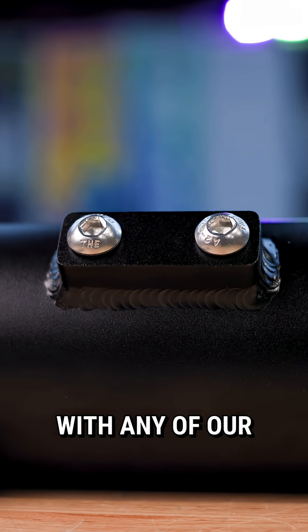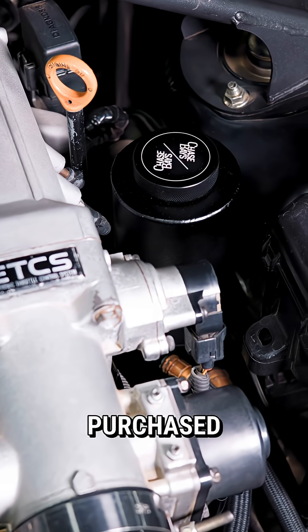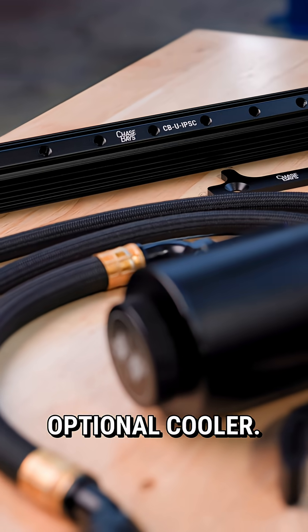We designed our reservoir to work with any of our Type 1 through 5 mounting brackets. This allows for a variety of mounting locations on tons of chassis. This can be purchased standalone, or it's best when paired with one of our complete power steering kits. These kits are available for multiple chassis with an optional cooler.